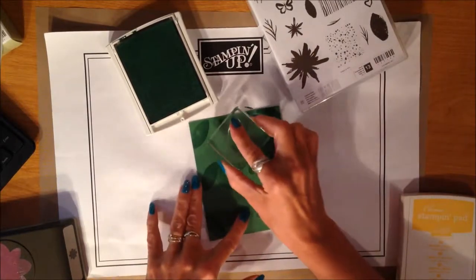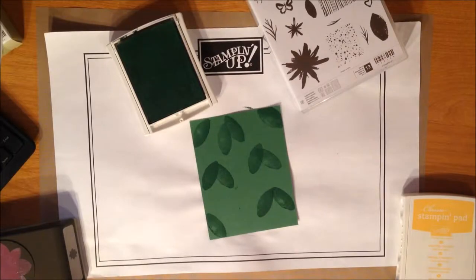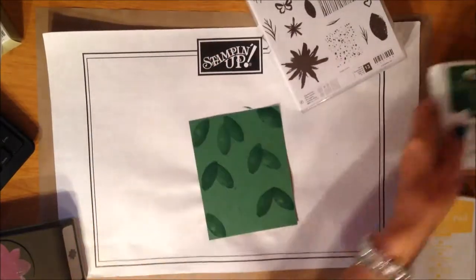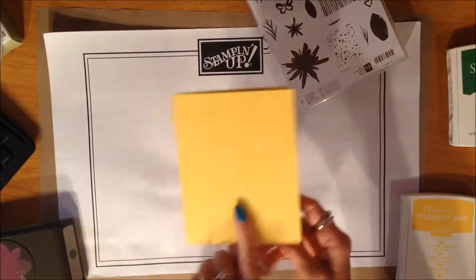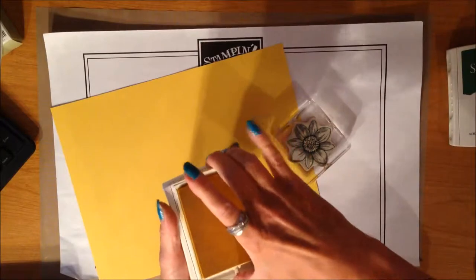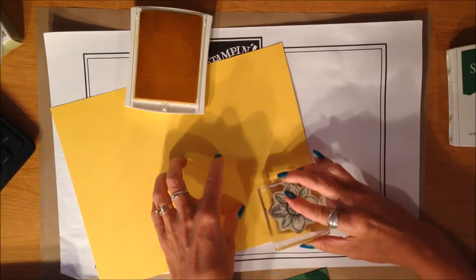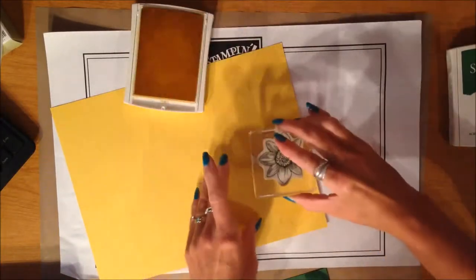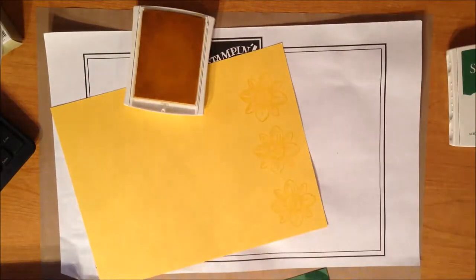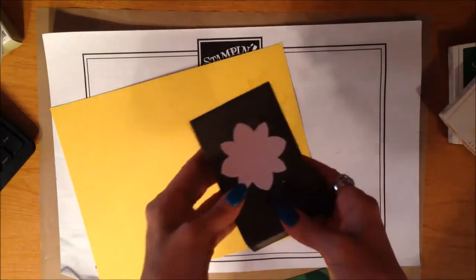I'm going to leave a little spot here because I want to do a stamp in that spot. Then I'm going to need another piece of my Daffodil Delight cardstock. What I'm going to do is stamp my flower image — same thing, color on color — Daffodil Delight ink pad with the Daffodil Delight color. I want three of these flowers that I am then going to punch out, so I'm going to run them along the side here so that I can use my punch. I think three is going to be a good number. Clean off my stamp and close up my ink pad.